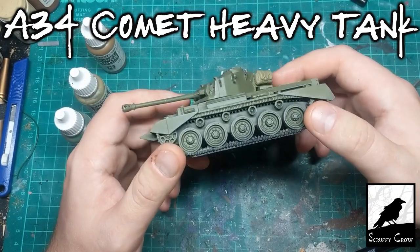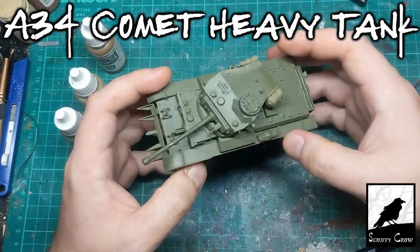Hi guys, in this video I'm going to paint up this Comet tank that's been sitting in my paint queue for a couple of years now.